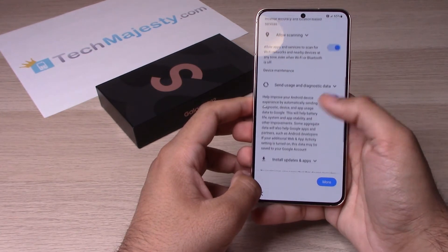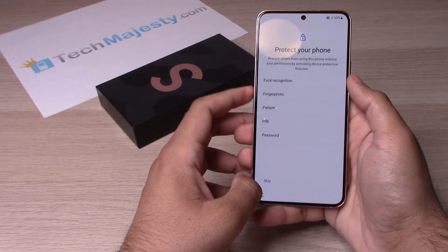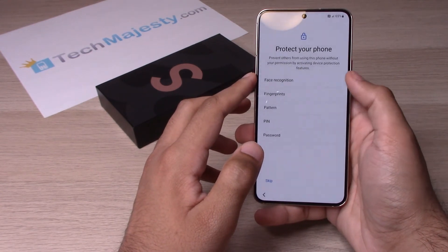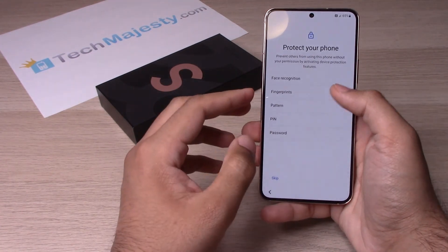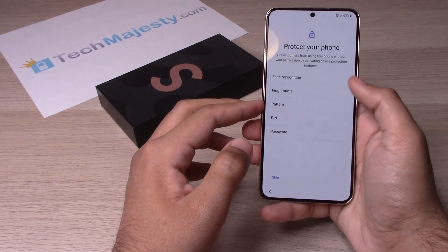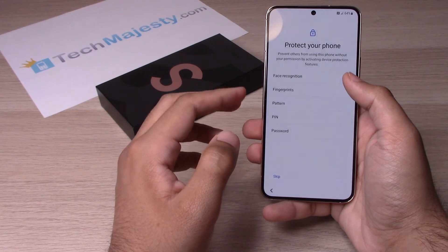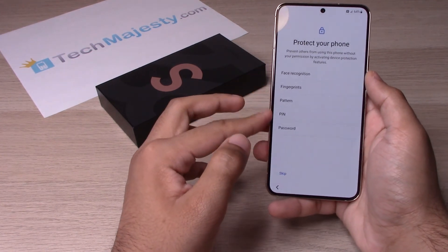Leave these toggled on and click on Accept. Next, you will have the option to set up your PIN code, and you have the option to do face recognition, fingerprints, pattern, PIN, or password. Face recognition will give you access to your phone using your face as the password. Fingerprints will use your fingerprint to let you get access into the phone. Pattern is a pattern log that you will draw to get access. PIN is a numerical code, and password is a numerical and alphabetical code combined. You can go ahead and set that up, or click on Skip if you don't want to.